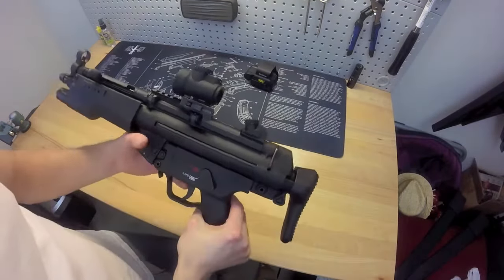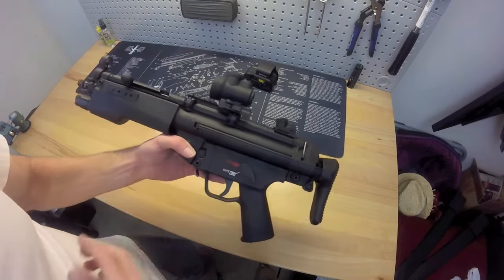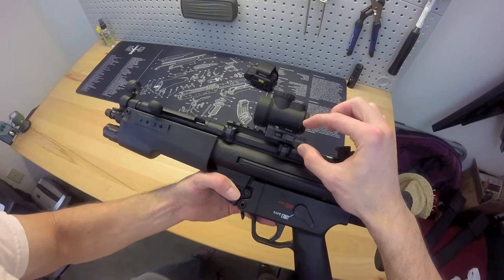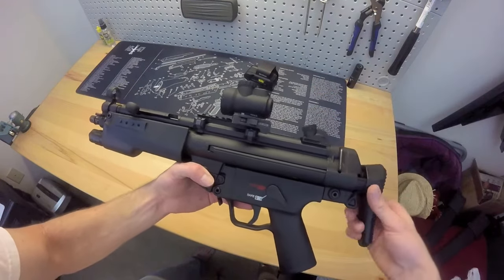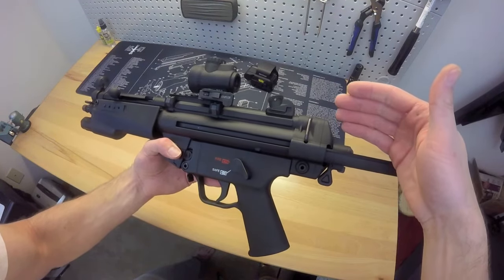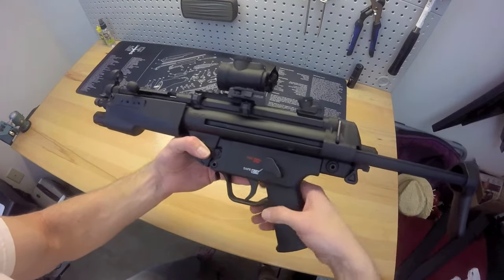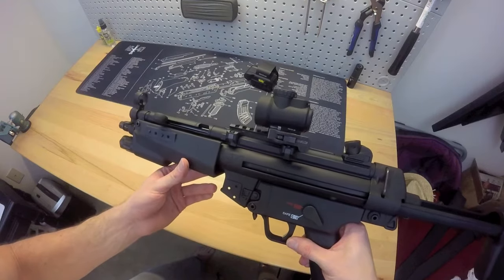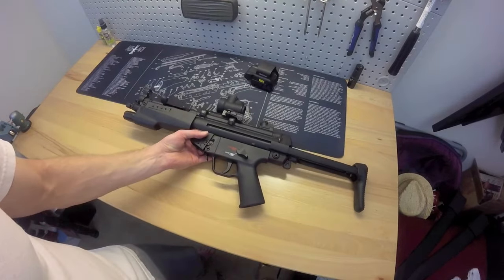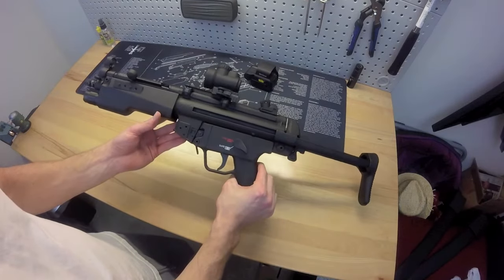Like I was saying in the other video, it came with the one-third co-witness mount, and it sat pretty high by itself, then with the optic on top of that. You can imagine trying to get a nice cheek weld — it was maybe like the bottom of my jawbone. It's a 22, not a lot of recoil, but it still was a little high. I'm glad I went with the low mount. I actually thought the low mount would be a little too low and that the front sight might interfere.